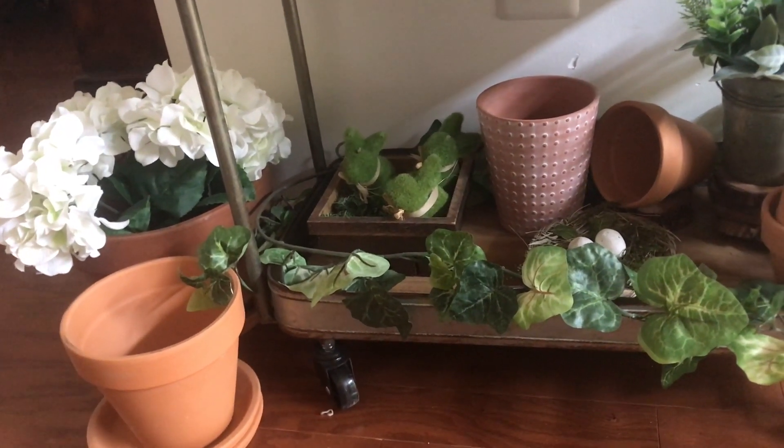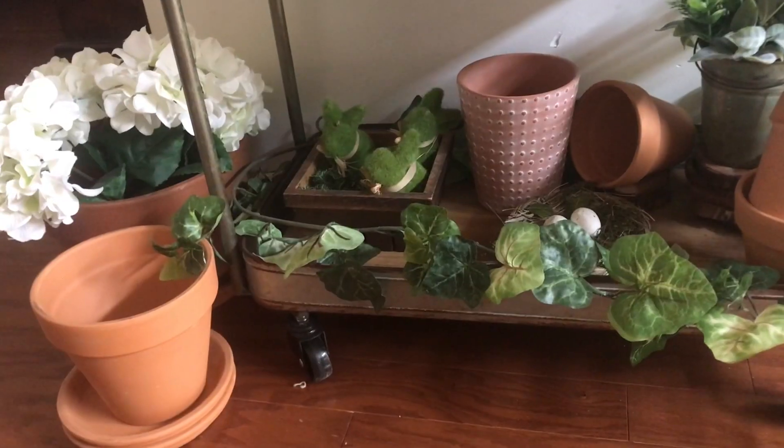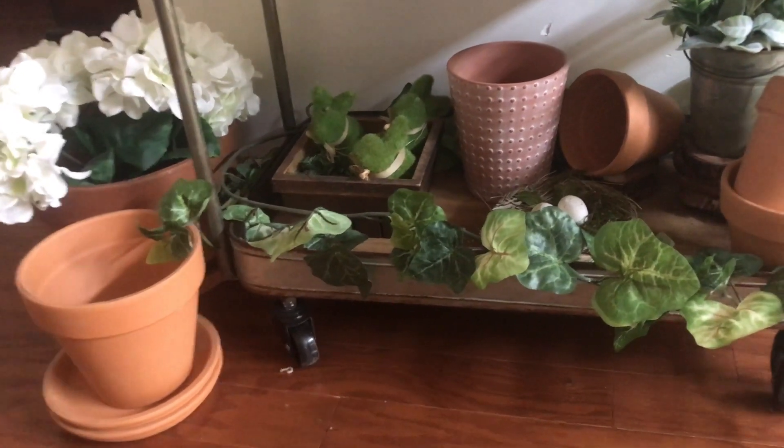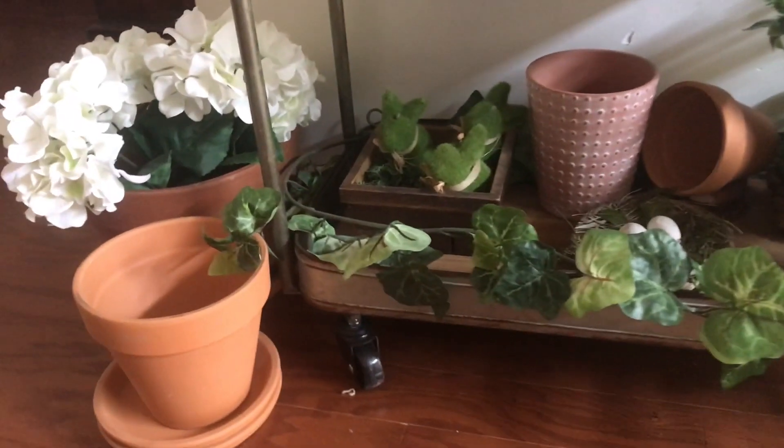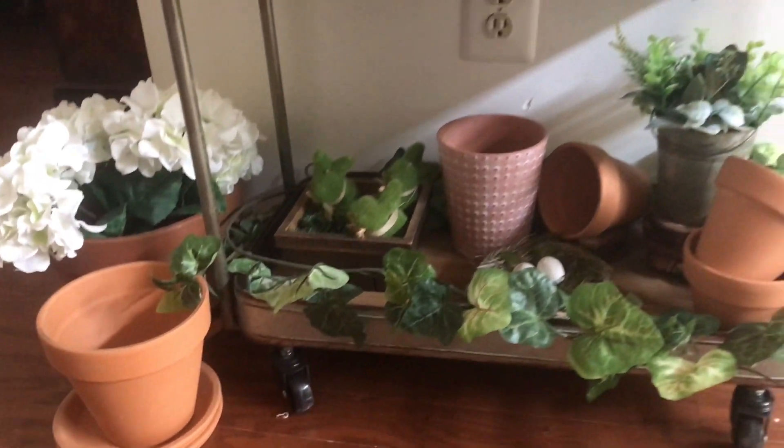I got these two terracotta pots — one is empty. I like when you leave one empty and one full; it gives it more character and more of a real garden feel. Then I put the hydrangeas in the other terracotta pot and I think it came out really nice.